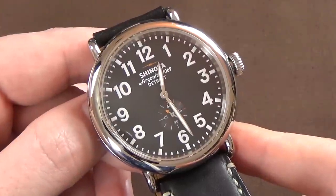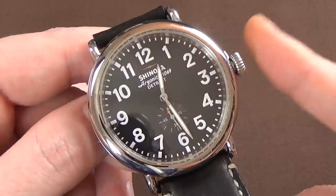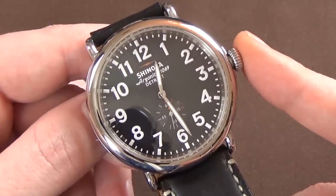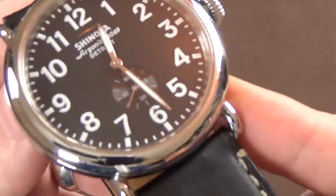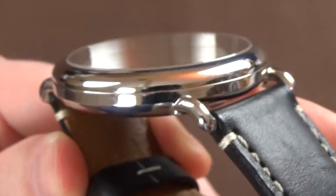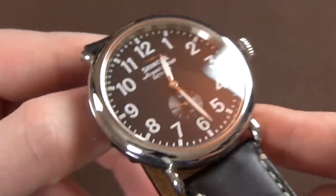Basic features and specifications: stainless steel case with a screw-down crown, which is pretty interesting for a quartz watch — not something you see all the time. Water resistance is 50 meters. It does have a double-domed sapphire crystal, and coming in for an angle look, it's a nice crystal. I'm actually impressed with the quality.